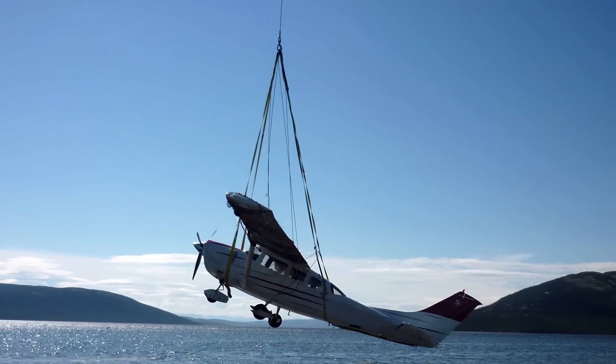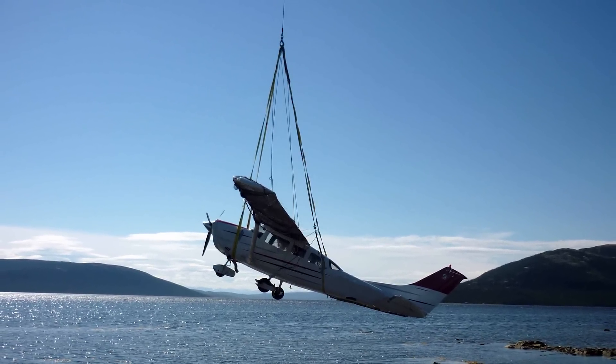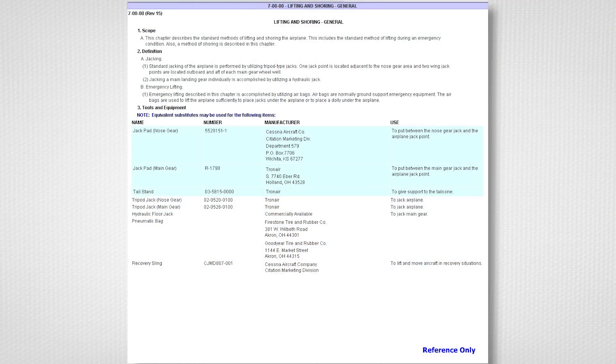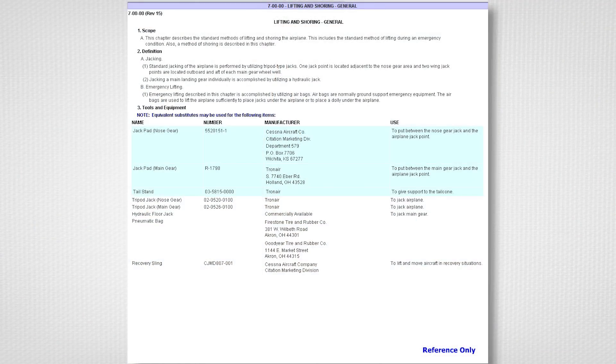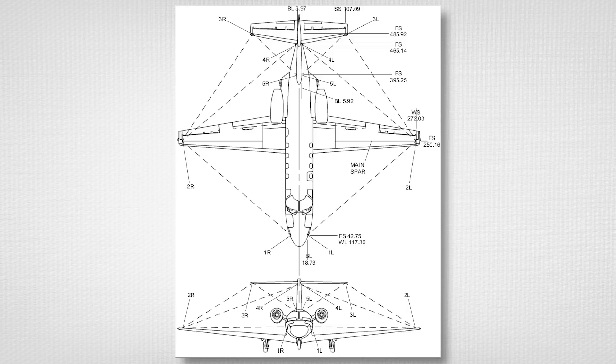Once the aircraft has been recovered, depending on the condition of the landing gear, the aircraft structure may need to be shored and supported. Reference Chapter 7 in the applicable maintenance manual for details. Next, conduct a symmetry check to understand the general condition of the airframe. Centerline and attach point drawings may also be available from customer service to help determine straightness of the airframe. Reference Chapter 51 in the applicable maintenance manual for details.